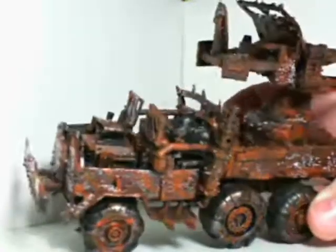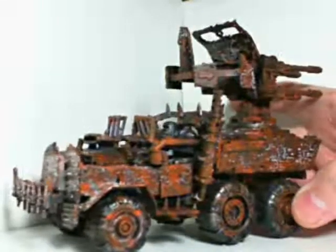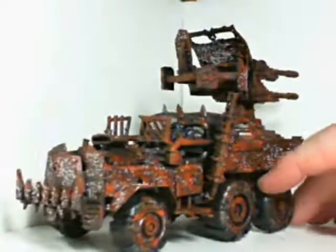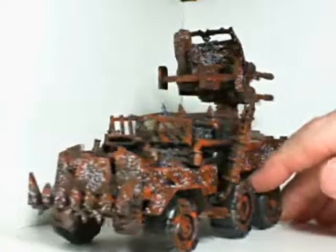Got it primed up, and then I went and rusted the entire model. The rust is a combination of scorched brown, vermin brown, and blazing orange.